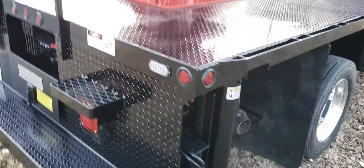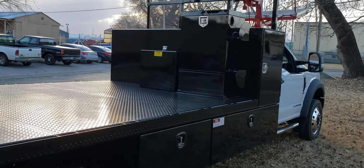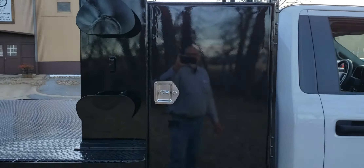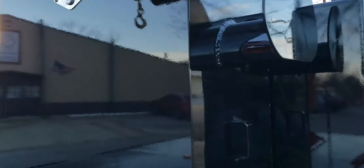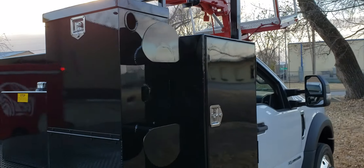This truck also features strobes on all corners — six strobes in total. There's another three-foot underbody box and another five-foot underbody box. There's the other side of the eight-foot lamp box. This truck also features a custom torch bottle rack. This box is aluminum, just painted so they can do a wrap on it.